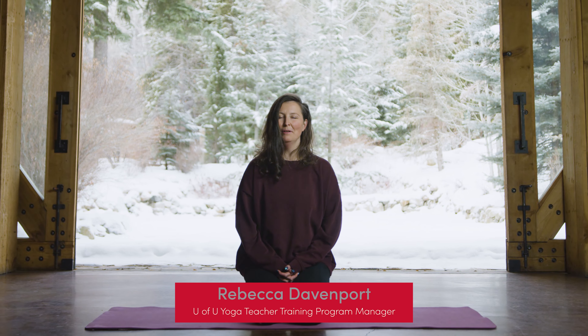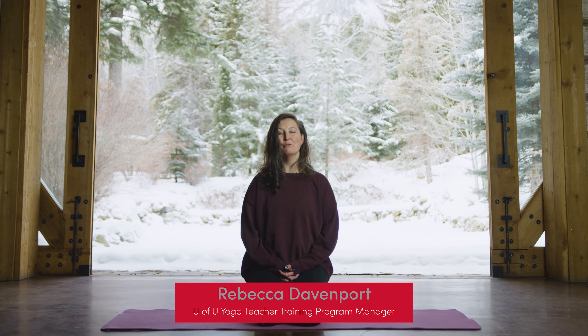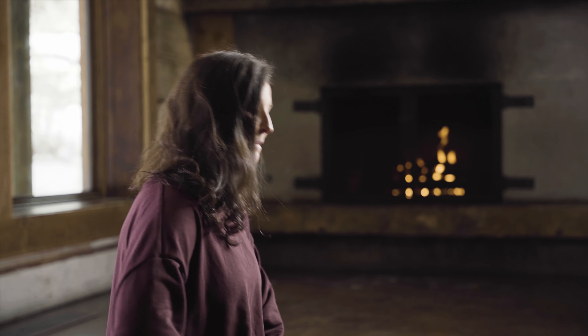Hello, my name is Rebecca Davenport and I am the program manager for the University of Utah's yoga teacher training program. For this practice, we're going to start standing and focus on the side body with the spine coming up to a standing position.